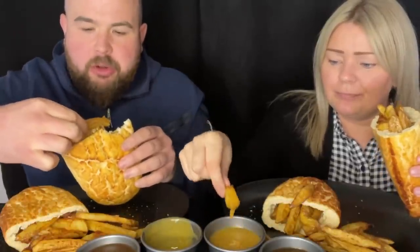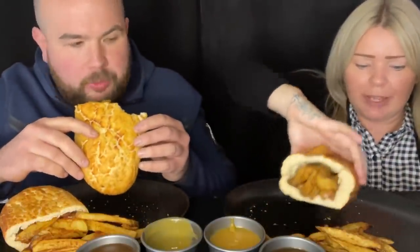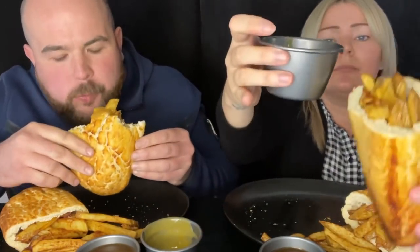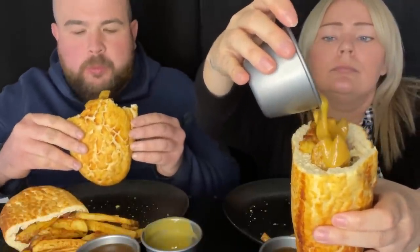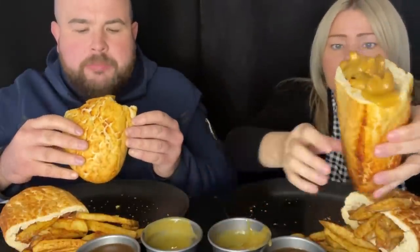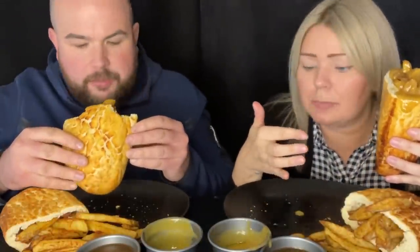I'm going to mix mine down because yours came out a bit thick. Chips and bread, what can go wrong? Tiger bread! Look at that — the curry, it's like the chip shop. That's what it's called, chip shop curry.